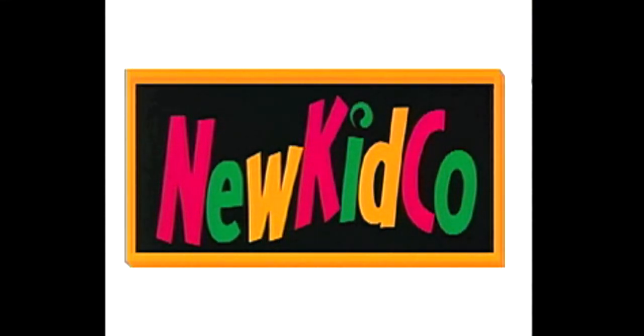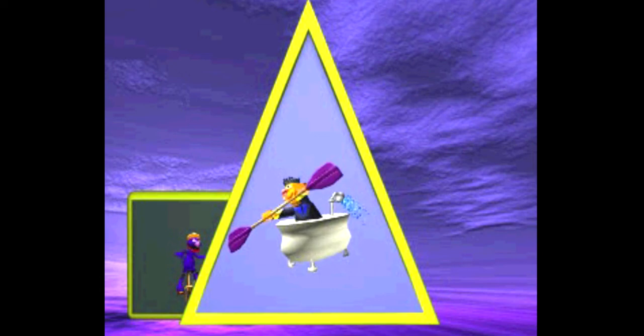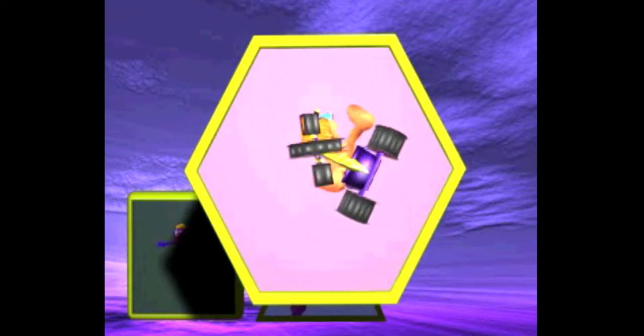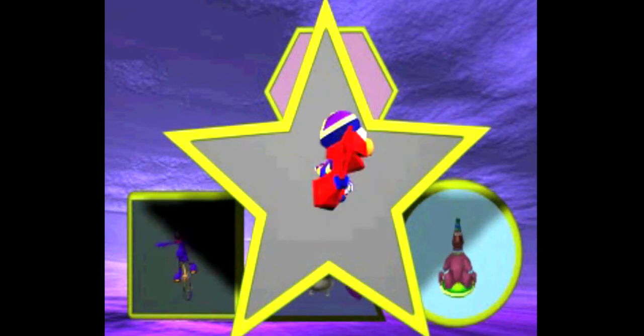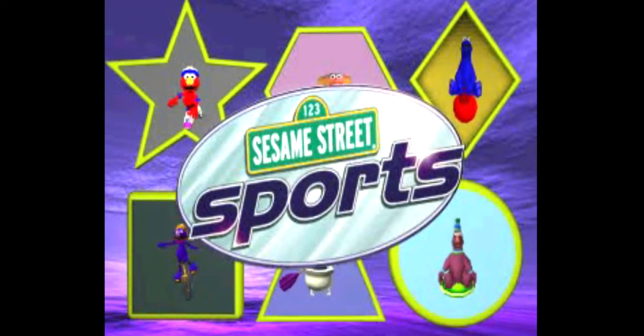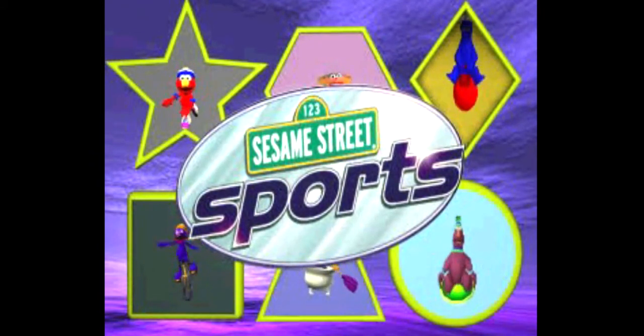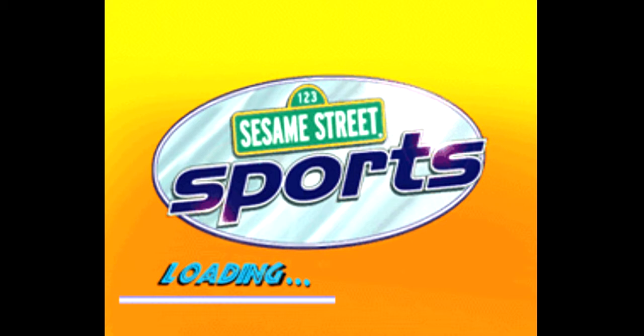New Kidco. Next generation games for next generation kids.